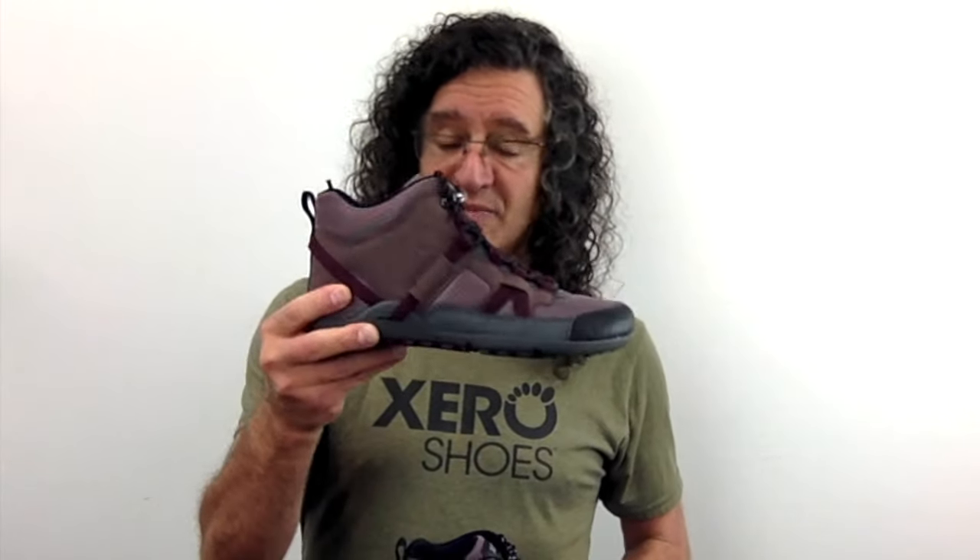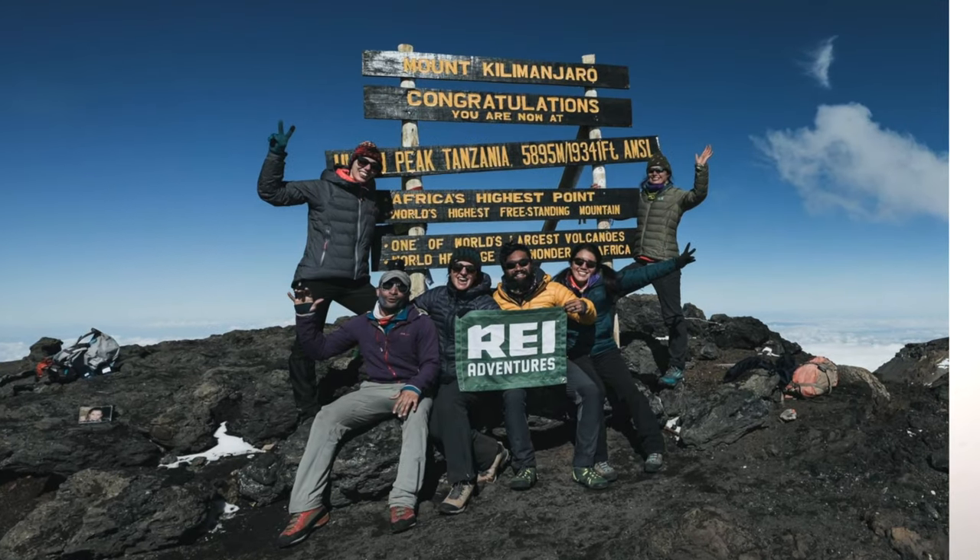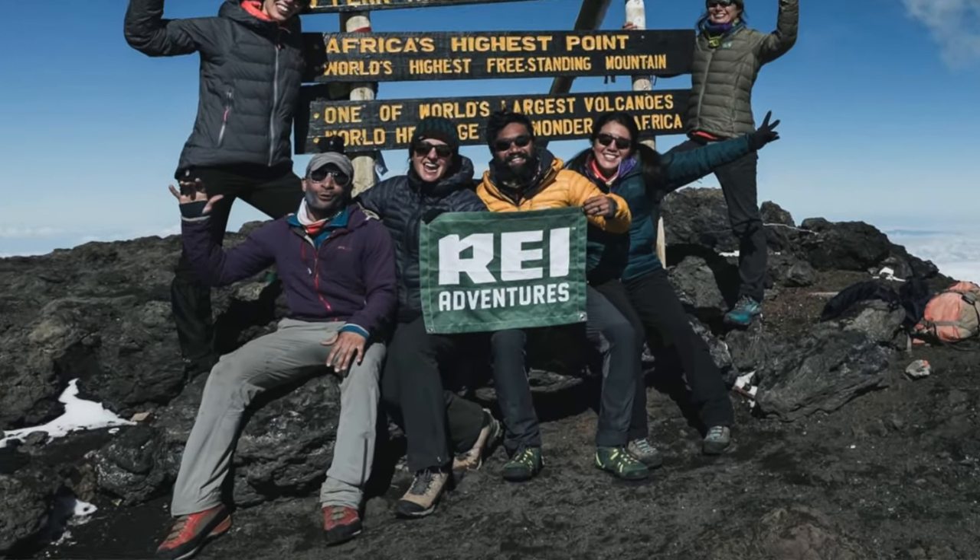We call it the Daylight Hiker Fusion because we took our original best-selling hiking boot, the Daylight Hiker, and took all these sewn-on and exposed bits and fused them into this new highly abrasion-resistant upper. This shoe is made to handle whatever you throw at it. In fact, here's a picture of our friend Jamie who took the original Daylight Hiker up Kilimanjaro, and the new Daylight Hiker Fusion is even more durable.